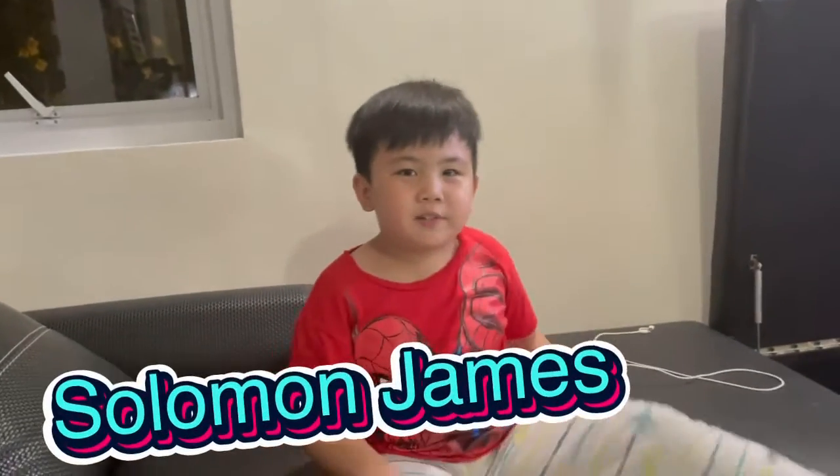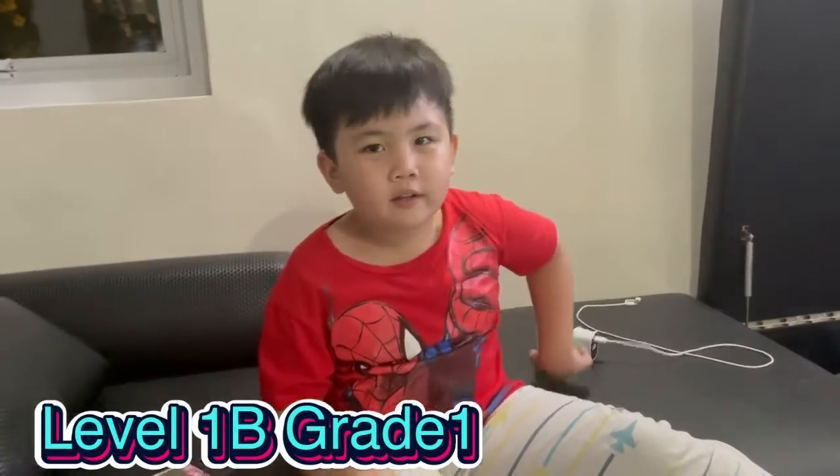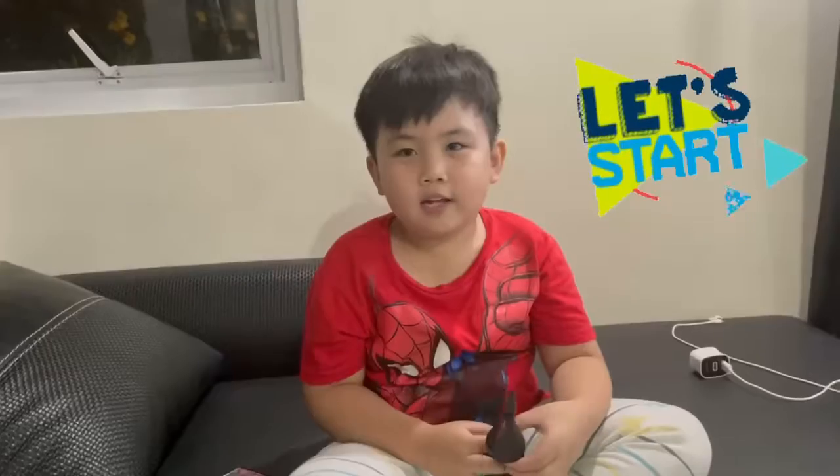Hello everyone! My name is Elman James. I'm level 1B, grade 1. I'm going to imitate Batman's movements. Let's start!